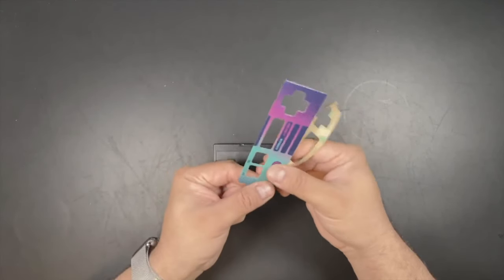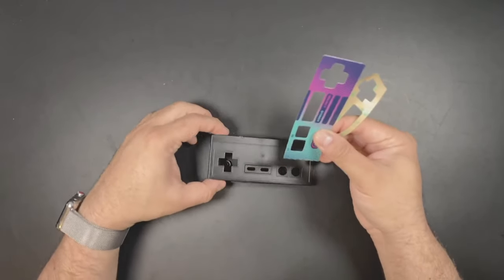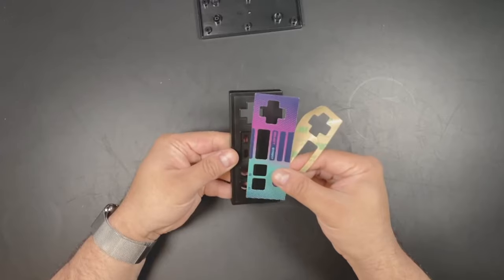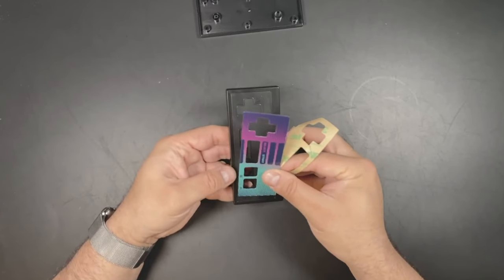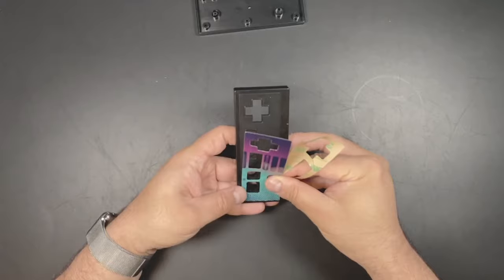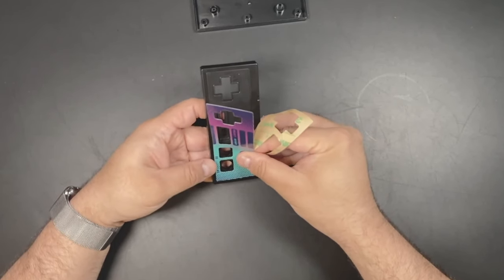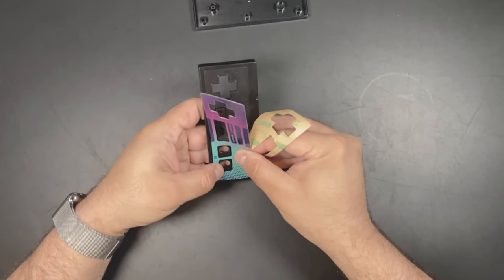As I said before, the best way to install is from right to left, but I actually find it easier to rotate the controller so the D-pad is at the top and install it from the bottom to the top. Start by lining up the bottom left corner of the A button and then work the inlay upwards until you hit the middle.